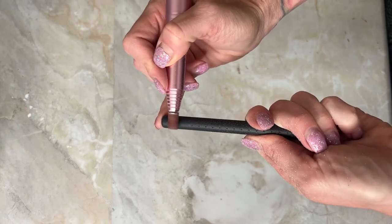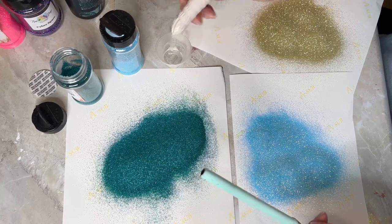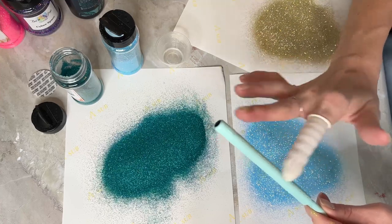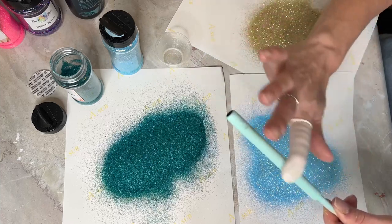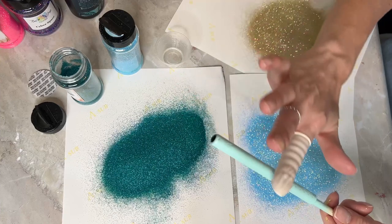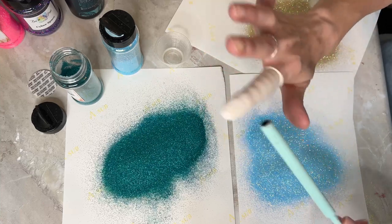After that I wash with Dawn dish soap and make sure it is really clean and dry. For this one I have spray painted with Rust-Oleum spray paint in Ocean Mist Gloss, and I let that dry. Depending on how hot or humid it is, that affects how fast or slow the spray paint will take to dry. I've got three glitter colors from KCC Glitter and they'll be linked in the description.